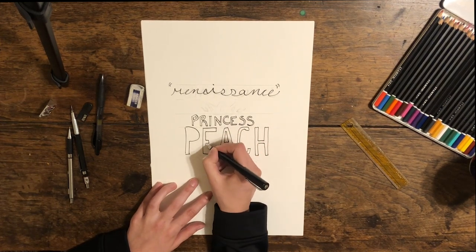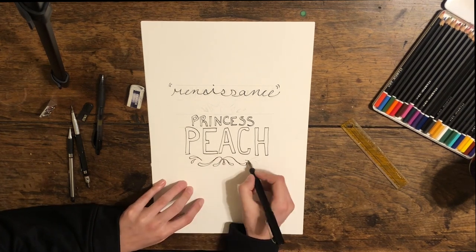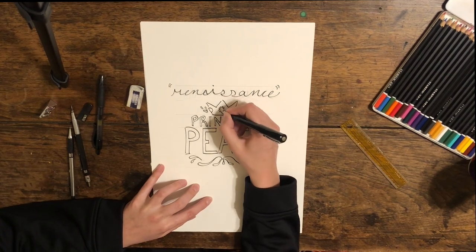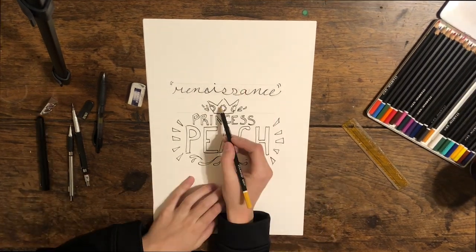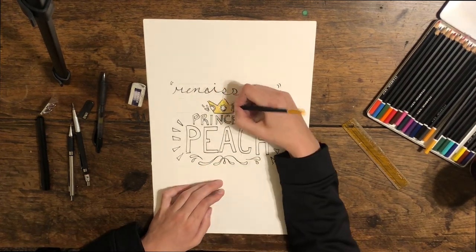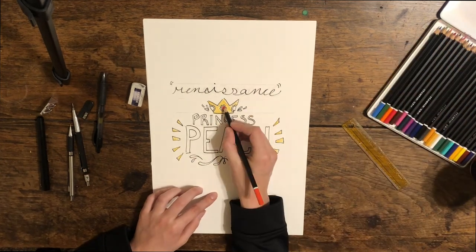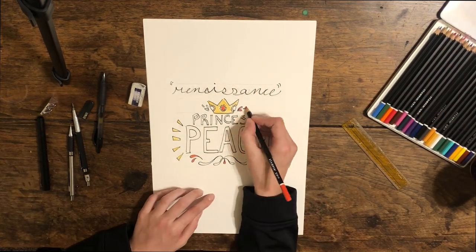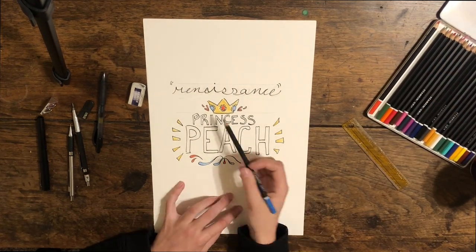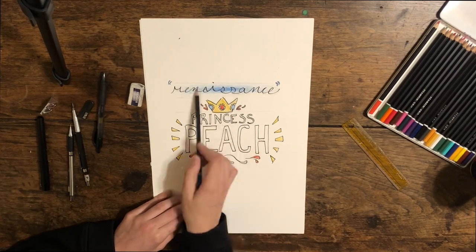I'm currently stuck about 3,000 miles away from my actual sewing supplies and fabric stash — everything I would actually need to make a dress. So I'm just going to draw it for you and take you through the design process that comes before these dresses are made. I do have plans to make this in the fall once I have access to my actual supplies.